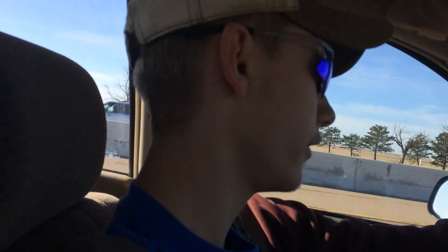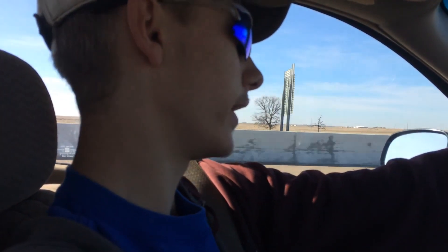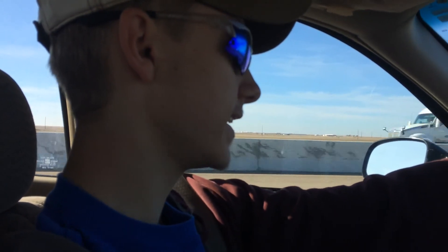Alright guys, this is your average Texas Redneck, yet again with another video. I got my sister in the car, I'm taking her to the grandparents' house. Anyway, I actually forgot to open my video, so that's why I'm doing it right now. So like I said, I got my little sister Armina — she's filming for me right now.